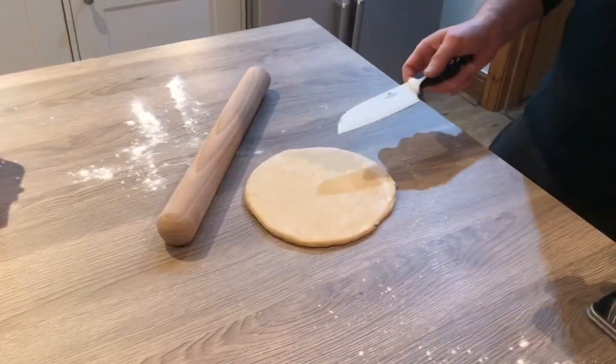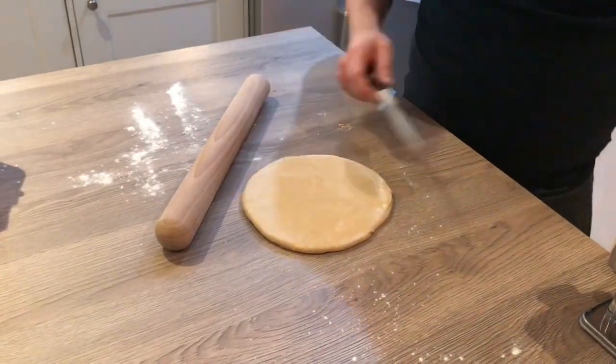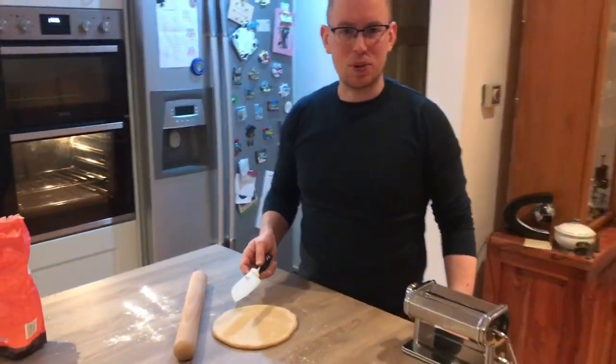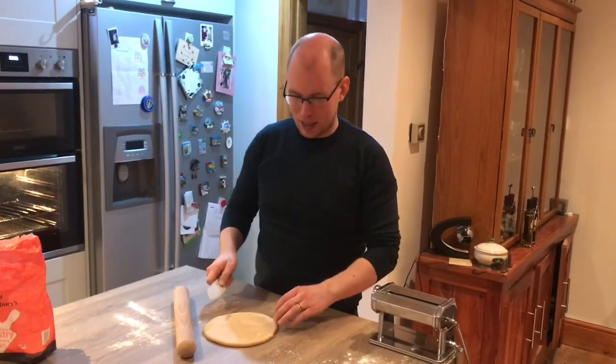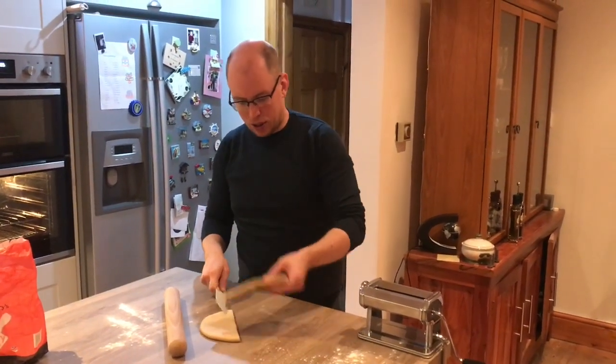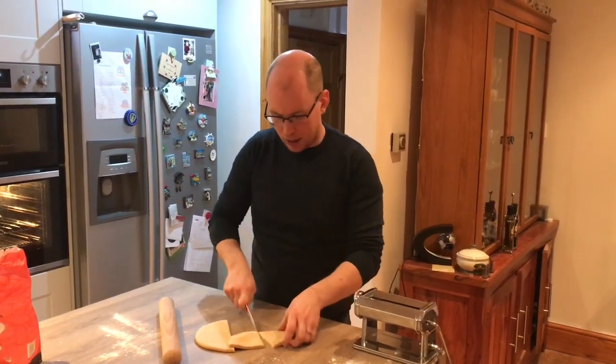If I try to roll all of this through the pasta machine at the same time, it would not end well because we'd end up with too much pasta. So I'm going to do about a quarter of this at a time.